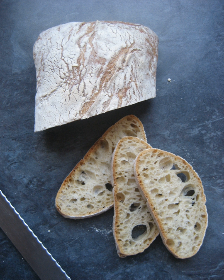Ciabatta, Italian pronunciation 'ciabatta', literally meaning 'slipper', is an Italian white bread made from wheat flour, water, olive oil, salt, and yeast, created in 1982 by a baker in Verona, Veneto, Italy, in response to the popularity of French baguettes.